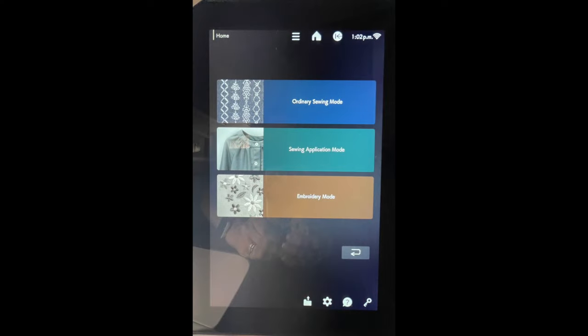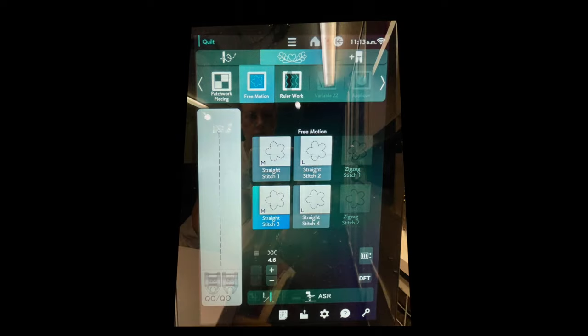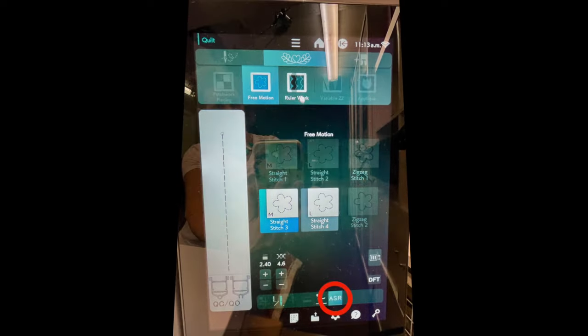Everything's plugged in, but there are also settings on the Janome CM17 you need to choose, just like when you're free motion quilting with normal feet. Go to your home screen, choose the sewing application mode, go into quilt mode, then go into free motion. Choose straight stitch three — and at the bottom of the screen you'll see the ASR button. When you push the ASR button, you'll see it suggests either the QC (closed free motion quilting foot) or the O (open toe).